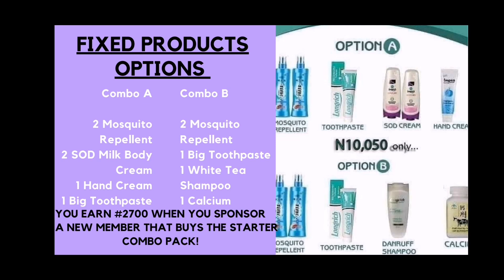For you to earn that 2,700, you have to sponsor a new member to actually buy a starter combo pack — and you must sponsor them with your code. In order for you to also earn, you yourself must have purchased that starter combo pack. You sponsor a new member with your code to get in with starter combo, meaning for the registration, you must use your code as sponsor code. If you still do not understand sponsor codes and placement codes, watch the earlier tutorial on that topic.